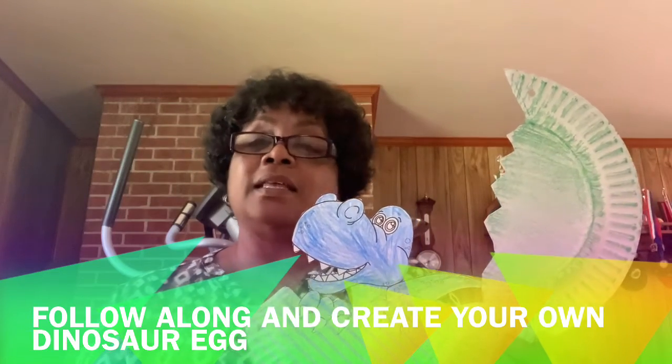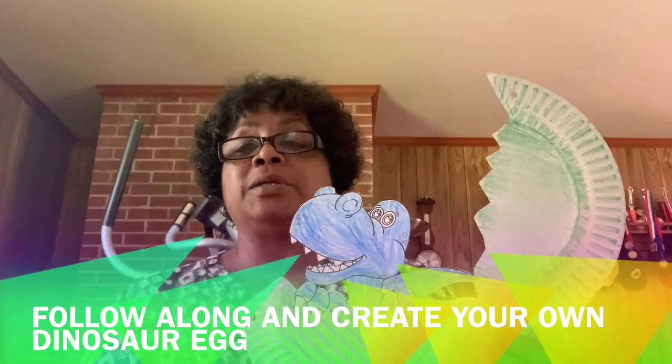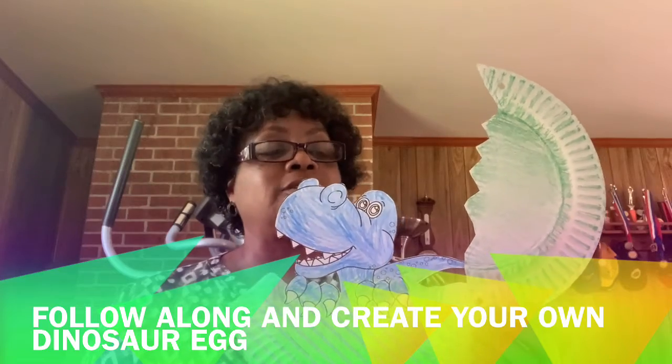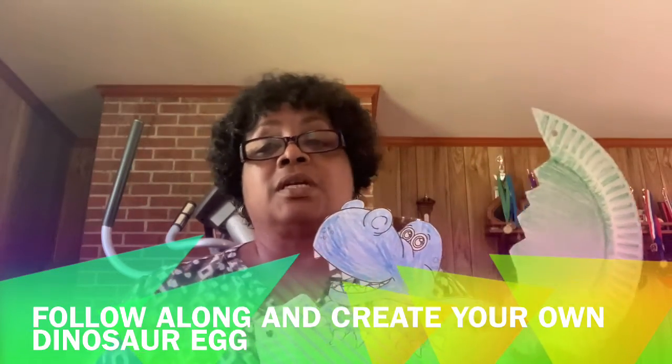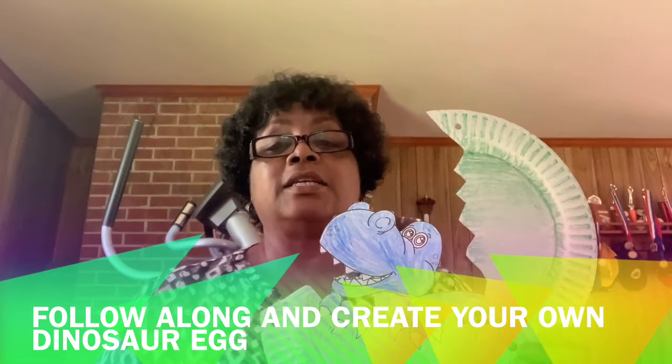Now yours can be any color that you want. I just colored mine blue and then colored the plate kind of a green color, but you can color it any color that you would like.